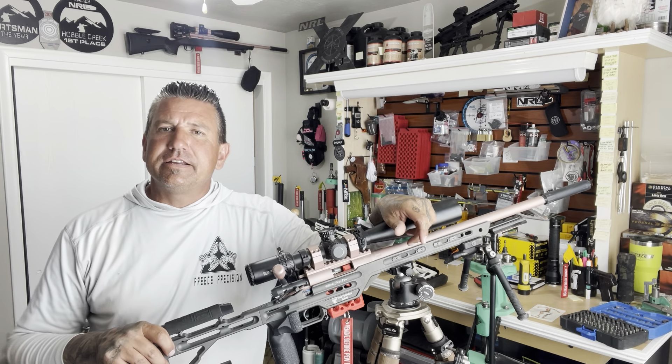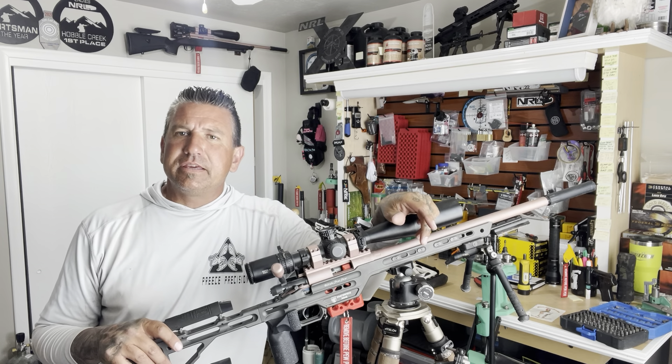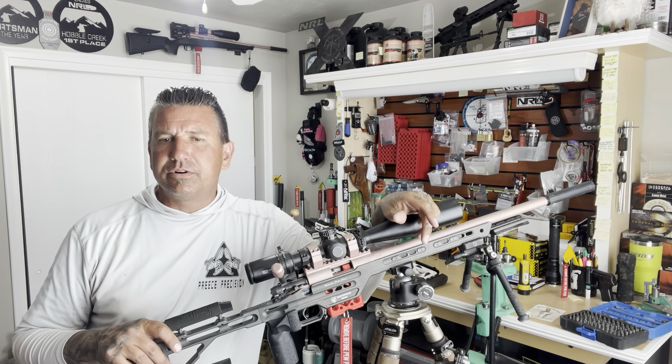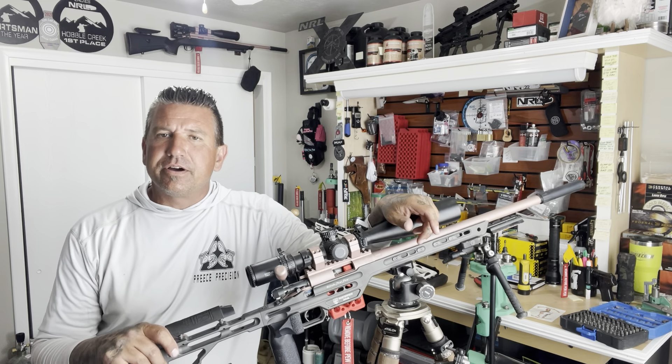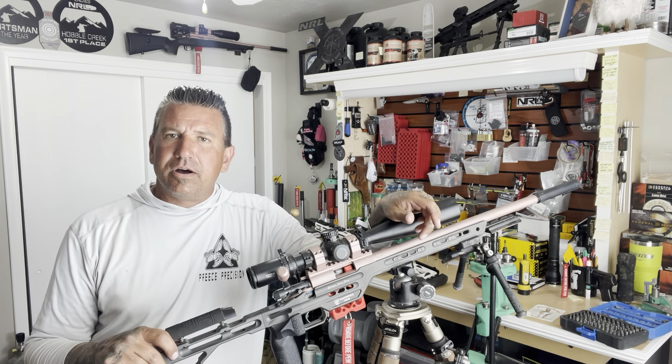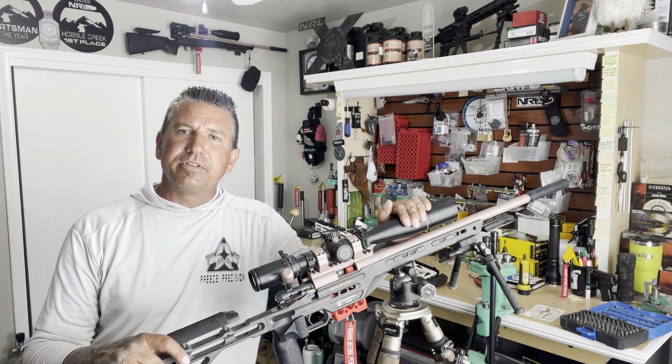Hey guys, today I just want to talk about some tips that might make it a little more user-friendly to get your wives, your daughters, your moms, and so forth involved in this sport and make it more enjoyable for them.